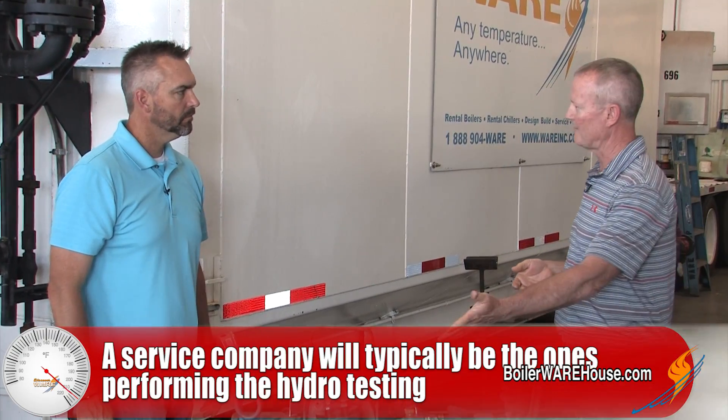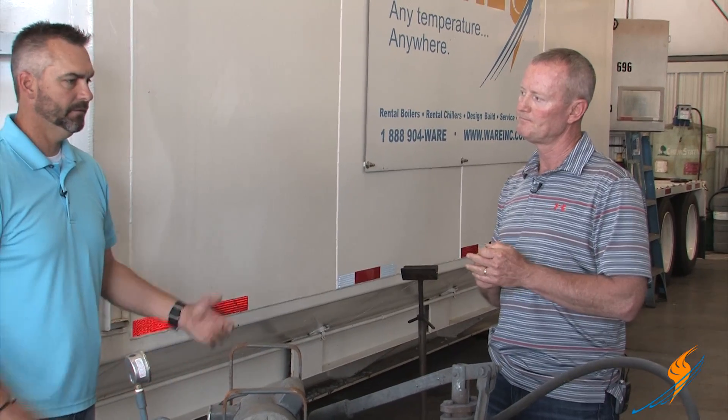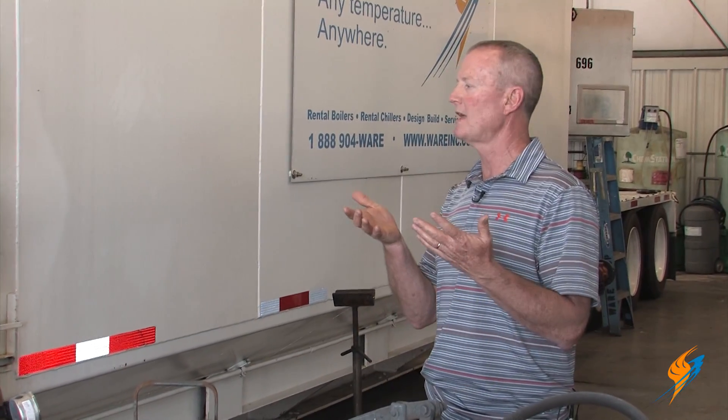End users — XYZ company — are they performing these hydro tests themselves or do they typically have a company come in? Typically they'll have a company come in and do it. They won't have the hydro pump or the equipment needed to bring that pressure up. So normally they'll bring a service company in to do that hydrostatic test. And they'll have an inspector there to witness the hydro — any time a repair is performed on the pressure vessel, the repair company hydrostatically tests the boiler, an inspector comes in, does the inspection, signs off on everything, then they drop it down and put the boiler back online.